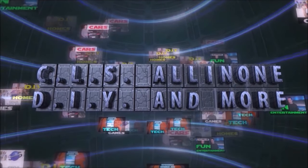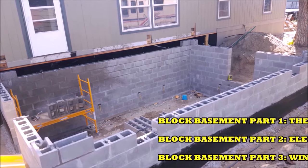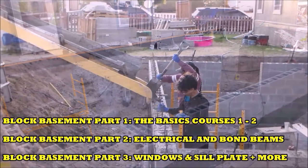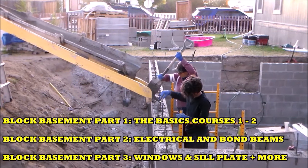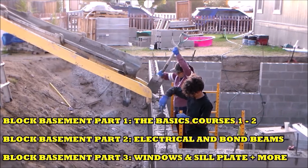Hey, what's up everybody? This is CLS All-in-One. This is part one of how to build a concrete block basement. This basement is 11 block courses high and around 7 feet tall, and for this video I'll be covering block courses 1 and 2, plus go over quite a few basics for building a concrete block wall.